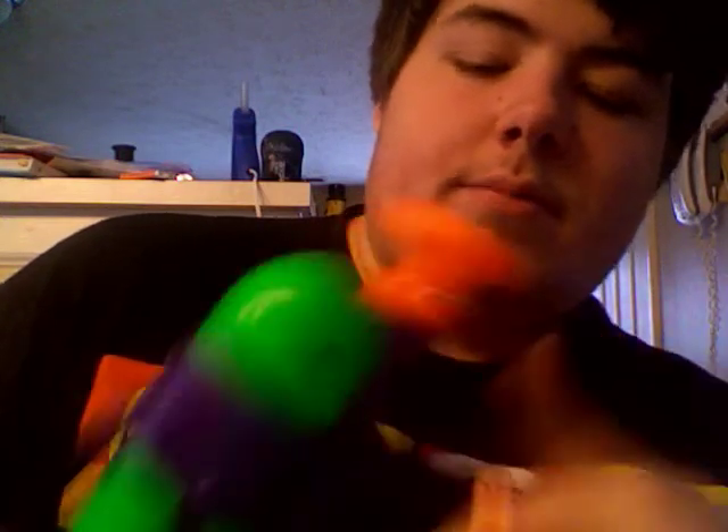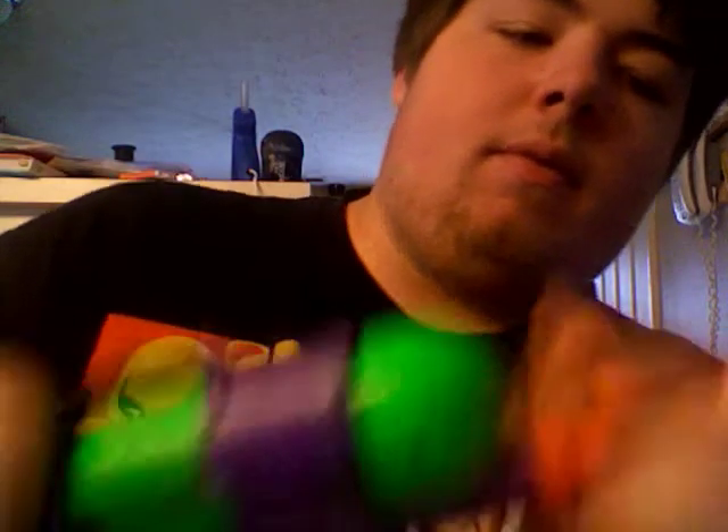This pump — when I got it — if you pump it slow, it just doesn't do anything at all. But if you pump it fast, it works perfectly.